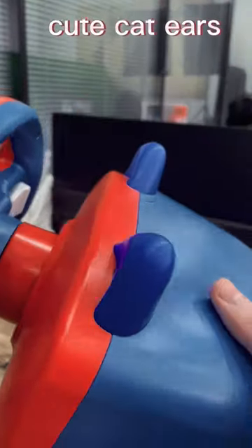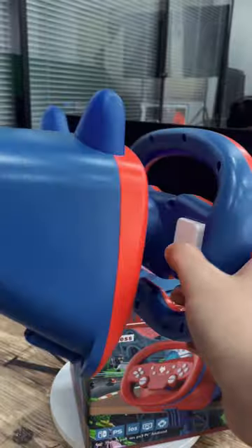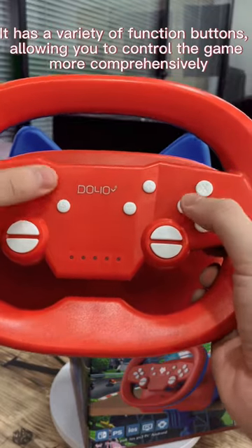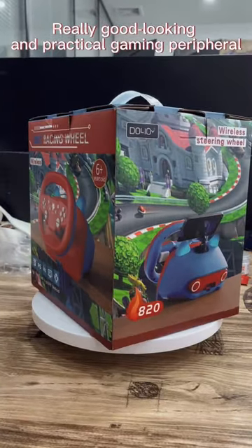It has cute cat ears, and a variety of function buttons, allowing you to control the game more comprehensively. It's a really good looking and practical gaming peripheral.